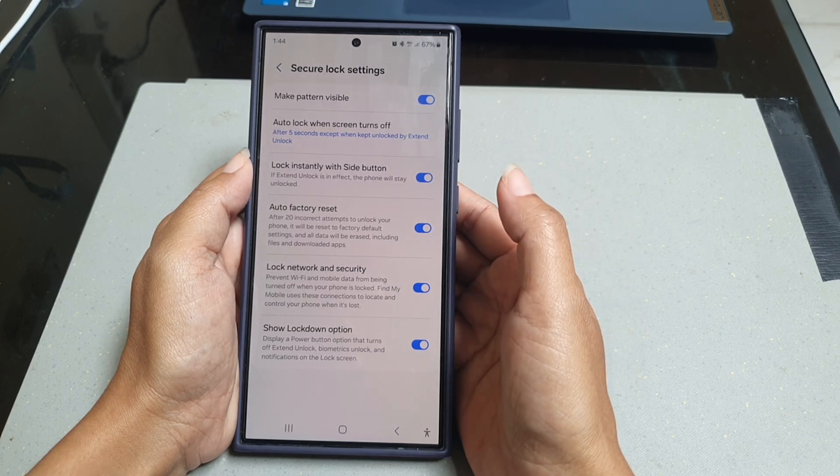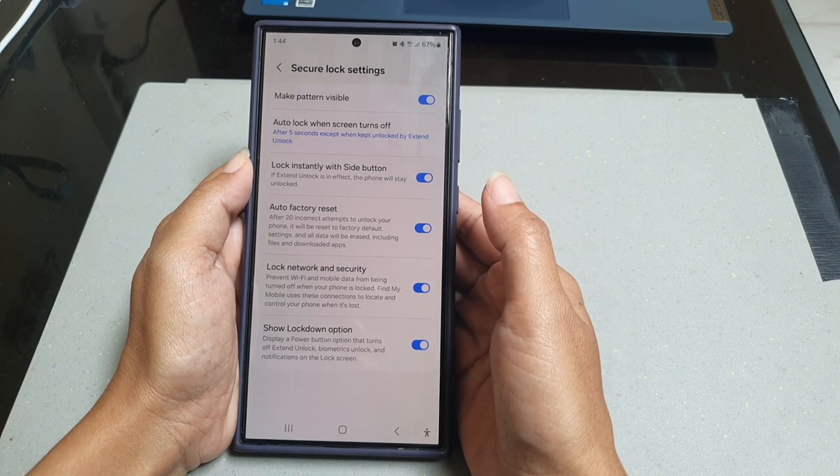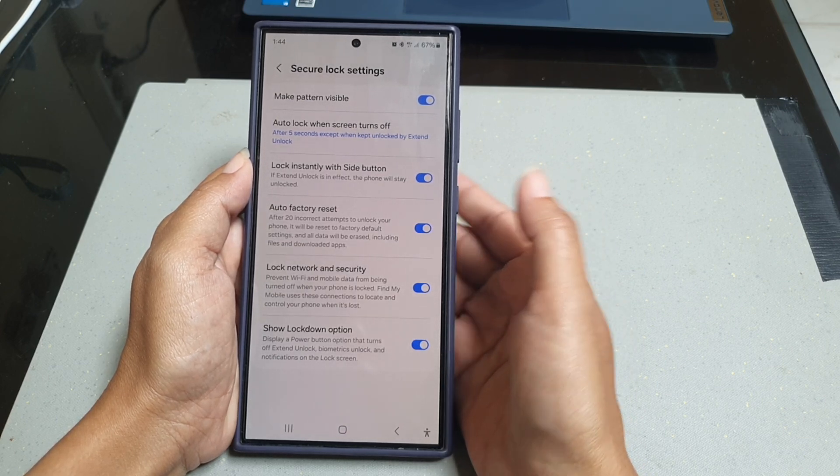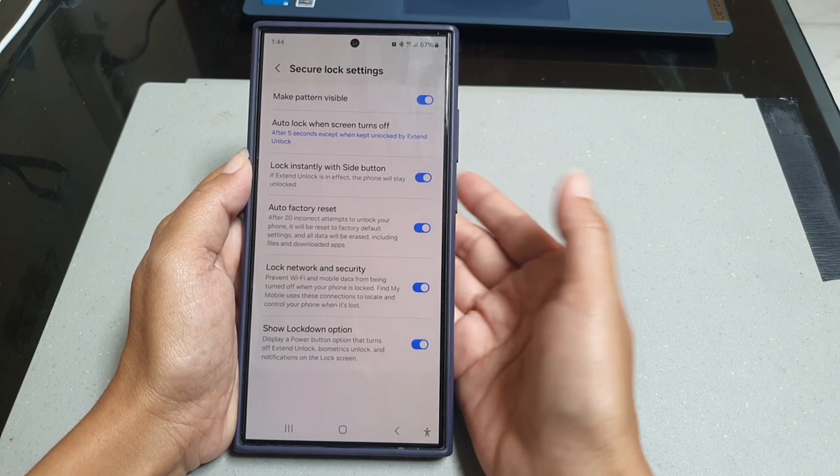As a note, lockdown mode will be deactivated automatically after you enter your primary screen lock, which means you need to activate it again each time you want to use lockdown mode.